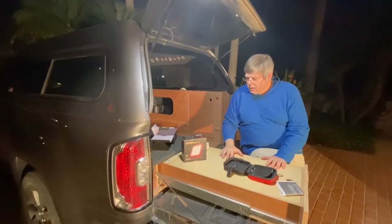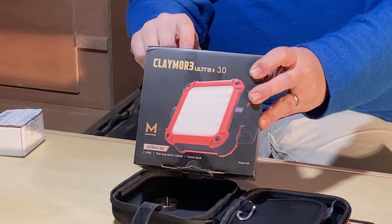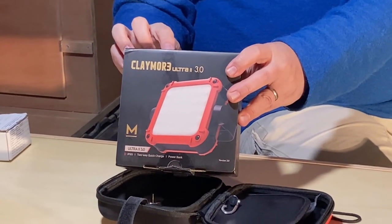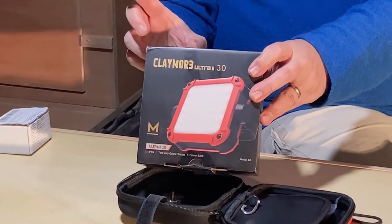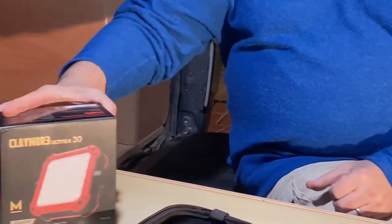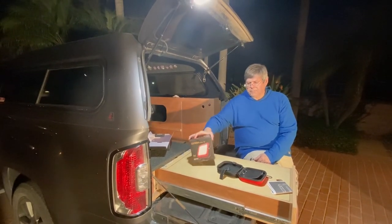So, the Claymore Ultra 2 3.0 light — they come in different colors. The color temperatures are: warm at 3000 Kelvin, bright at 4200 Kelvin, and cool at 6500 Kelvin. Brightness is 40 to 1200 lumens. Usage time is about 10 to 80 hours depending on brightness. Charging time is six hours via USB-C. I was out camping last weekend — arrived at the camp spot late, just lit things up. Great for cooking, making dinner, and general campsite work. Really happy with them.